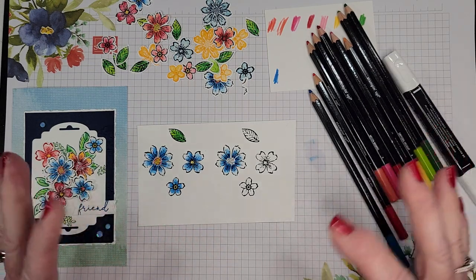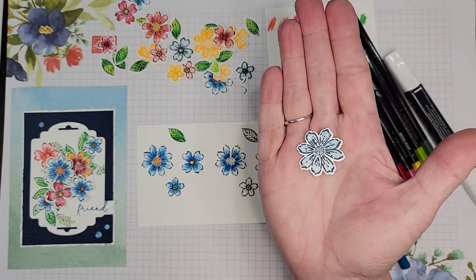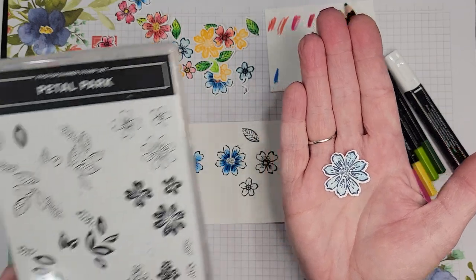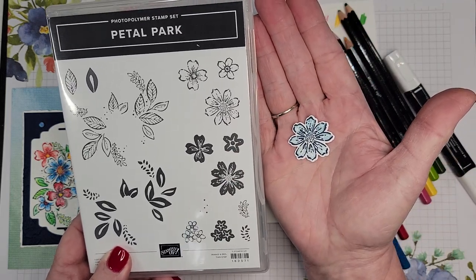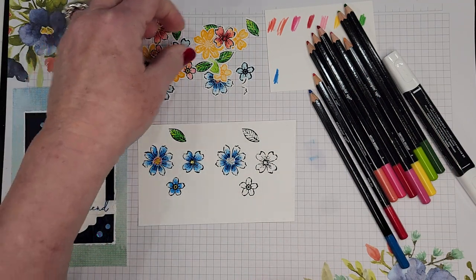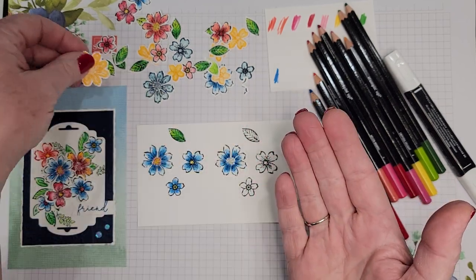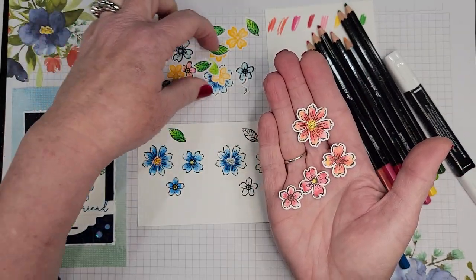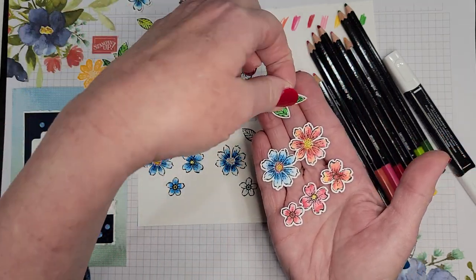The goal of this technique is more to have the colors blend and fade rather than just be a solid image. For instance, here's the difference: if you stamp the outline and then stamp the filler piece — the stamp set has both an outline and a filler — you get a very uniform filled-in image. But when you use this blending technique, look at these beautiful images you can get. You can also do it with leaves.